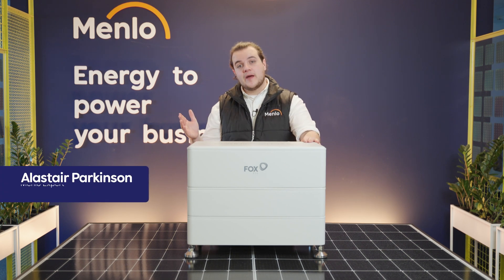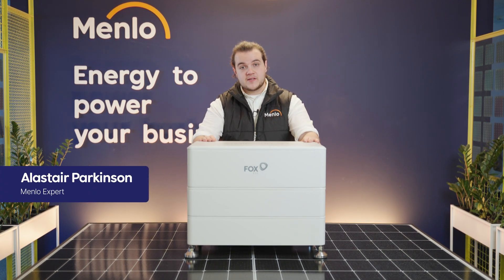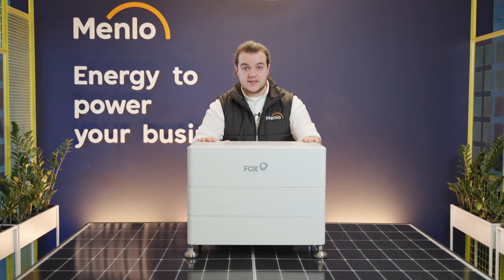Hi everyone, I'm Alistair and welcome to Menlo headquarters. Today I'm going to be looking at the Fox ESS Energy Cube system, so if you're looking for battery storage for your PV installation at home, this is a great product for you to consider.